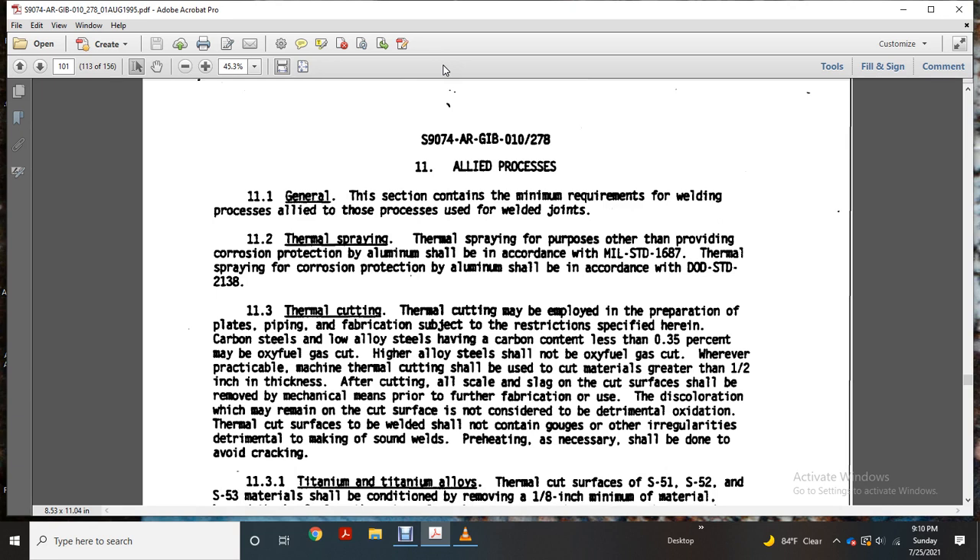Thermal cutting should be used to cut pipe greater than 1.5 inches. After cutting, all scale and slag on the cut surfaces shall be removed by mechanical means prior to further application and reuse. Discoloration may remain on the cut surfaces and cannot be considered detrimental. Thermal cut surfaces that should be welded should not contain any irregular areas detrimental to the quality of the weld.